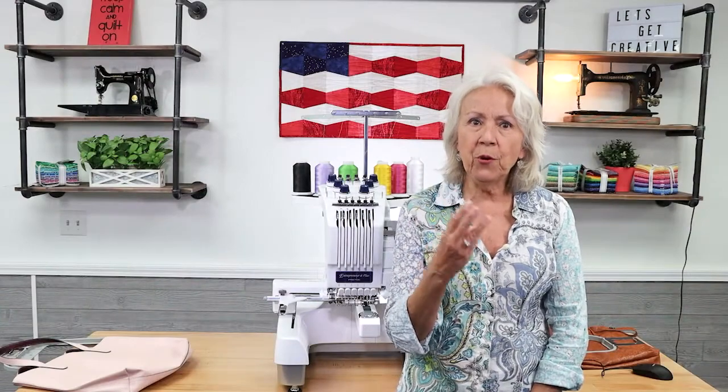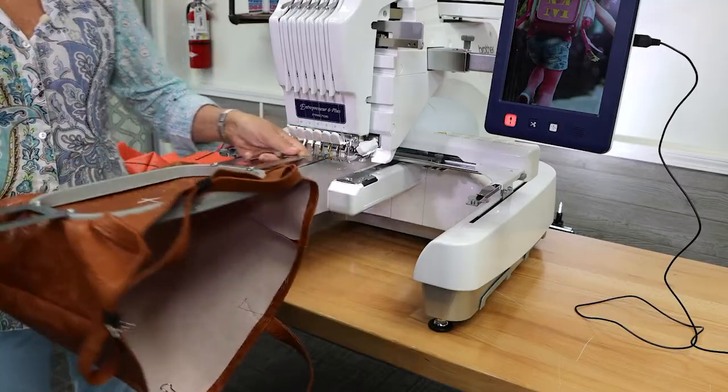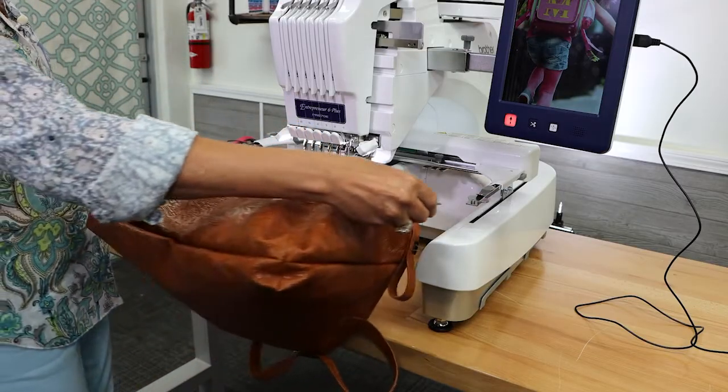Feature number three: the tubular arm. This feature ranks right up there with feature number one. Why is this feature important to me? Because I can easily stitch tote bags, t-shirts, and other hard-to-embroider items. Look how easily I can embroider a purchased tote bag like this.